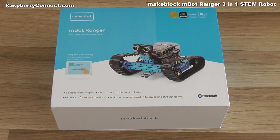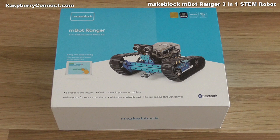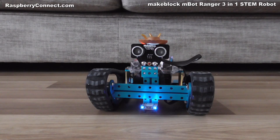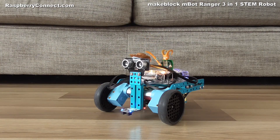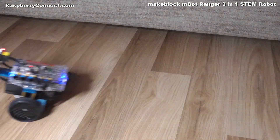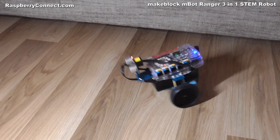For this video I'm going to go through some of the features of the M-Bot Ranger. The Ranger is an educational robot by MakeBlock for kids aged 10 and over, but it's also fun for adults as well. The robot comes in three forms: the Land Raider tracked robot, the Dashing Raptor three-wheeled robot, and the two-wheeled Nervous Bird balancing robot.